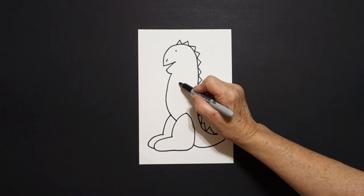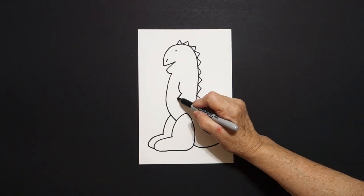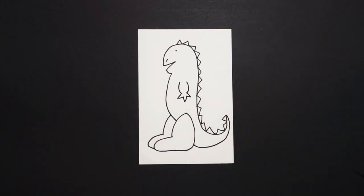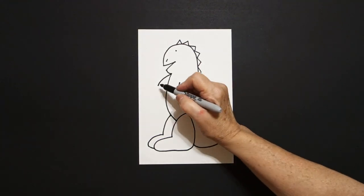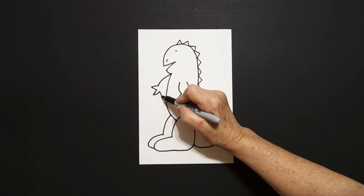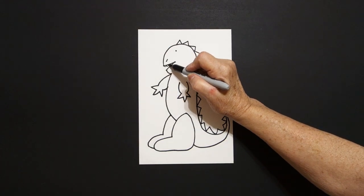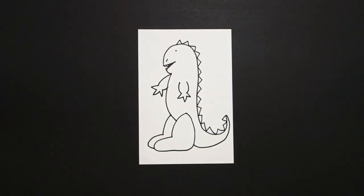Come inside, put a dot, curved line down, straight line out, in, out, in, out, in, curved line up, leave it floating. Come right about here, curved line out, straight line out, straight line in, out, in, out, up, curved line, connect. Oops — I forgot, let's put some little curved lines inside that space.